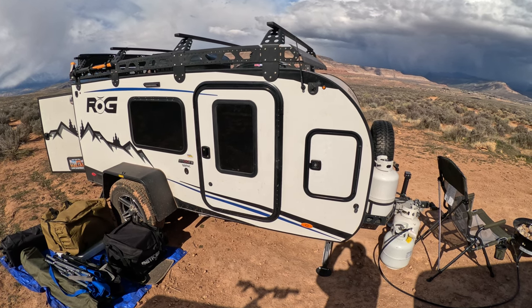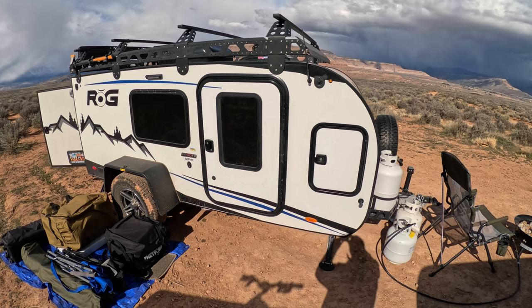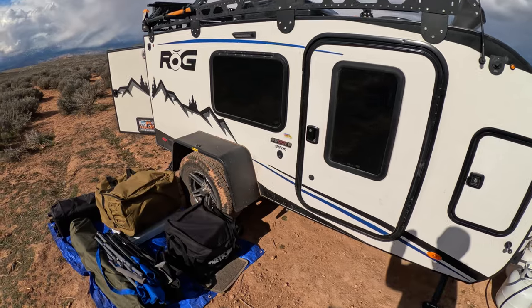My trailer is a ROG Encore 12RK. They have a bunch of different versions. They're just little off-road trailers that are designed to go places the big ones aren't.